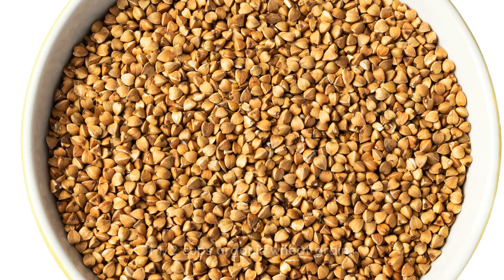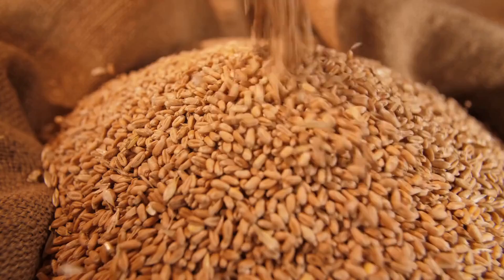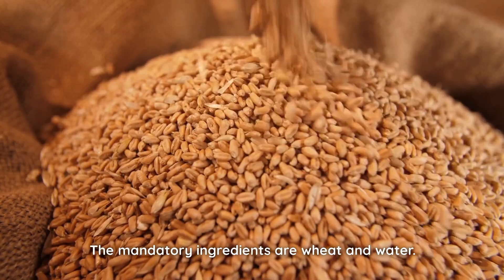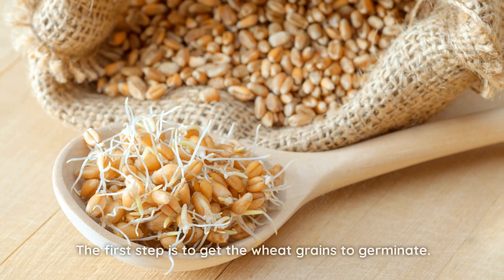Write down the ingredients: 1½ cups organic wheat grain, water, and pink salt or fleur de sel. The mandatory ingredients are wheat and water. If you want to add other ingredients, let your creativity run wild.